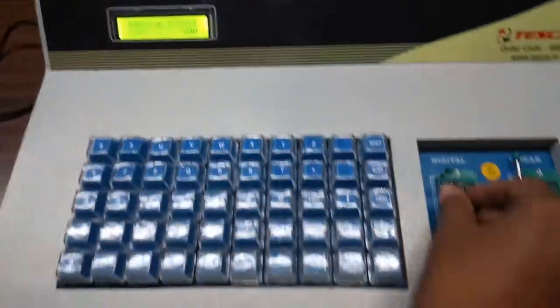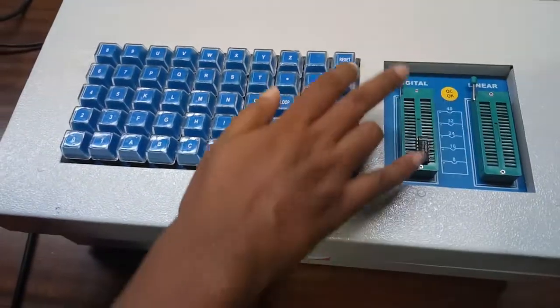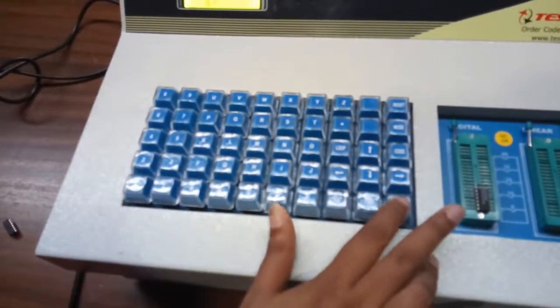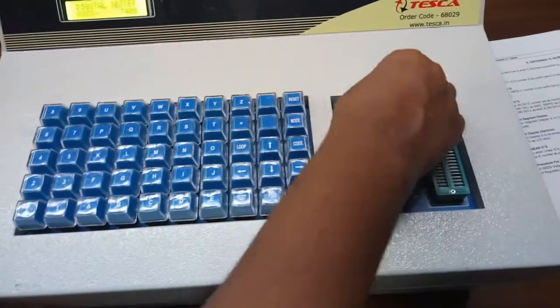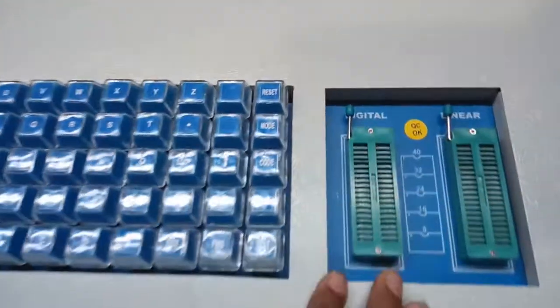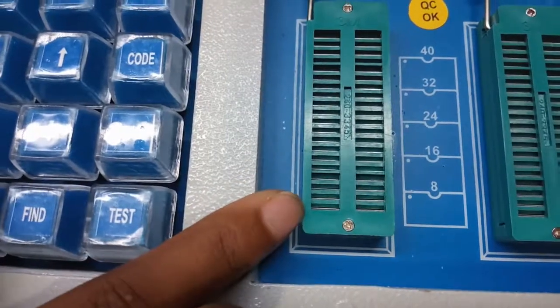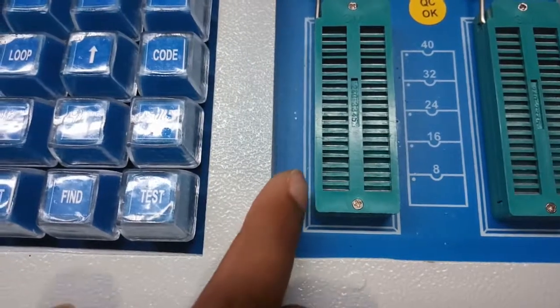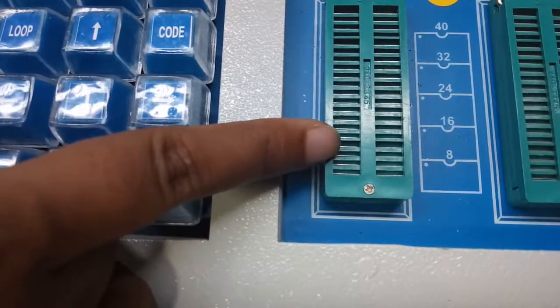Now if we put the same IC — 7400 — in the bottom part, we can see it passes. So always put all ICs at the bottom part of the ZIF socket. In the case of a voltage regulator, we need to insert it at pins 18, 19, and 20. Pin number 1 of the voltage regulator will be inserted into pin number 18 of the ZIF socket.